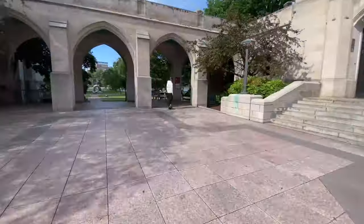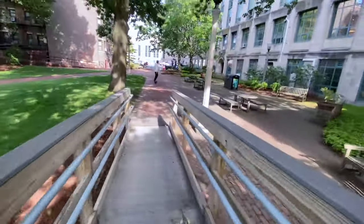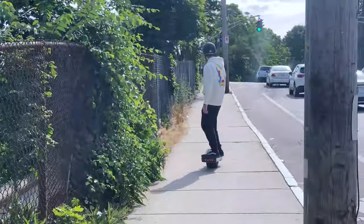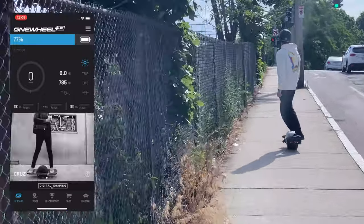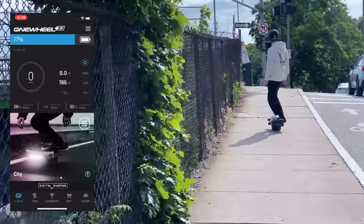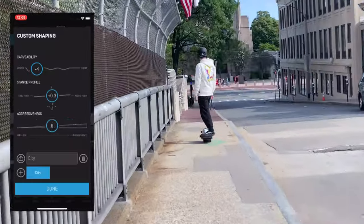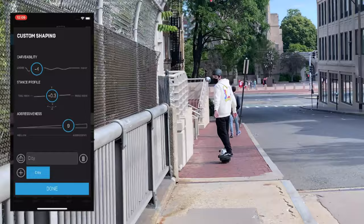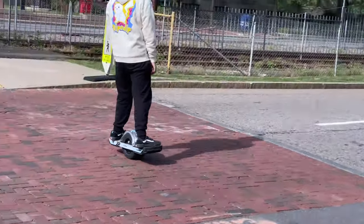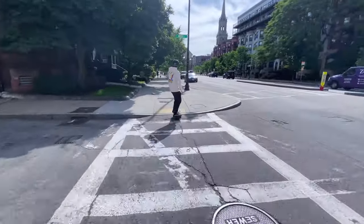The XR can connect to the OneWheel mobile app and has six shaping presets as well as custom shaping. The Pint also connects to the app but only has four shaping presets. Options in the app include Sequoia, Cruise, Mission, Elevated, Delirium, and City, plus custom shaping options for carveability, board looseness, stance profile — which end of the board you'd like higher — and aggression level. Check out my previous OneWheel Pint experience video for a thorough walkthrough of the app configurations.